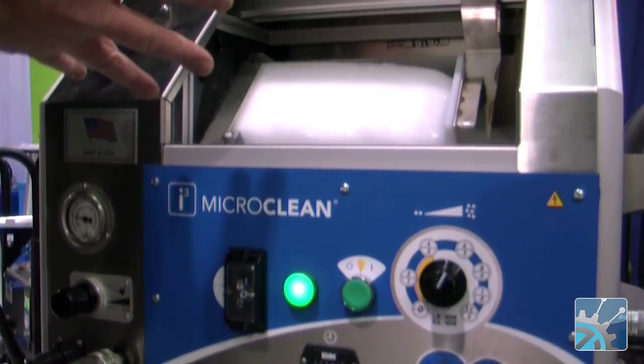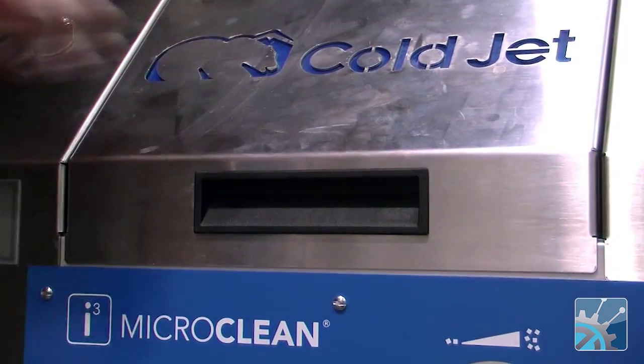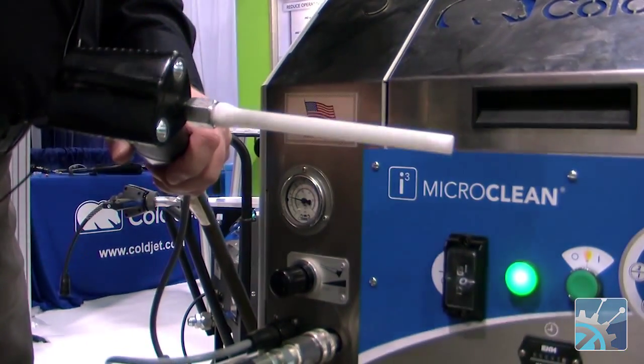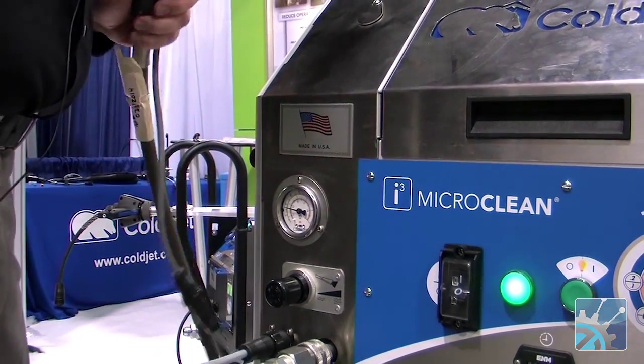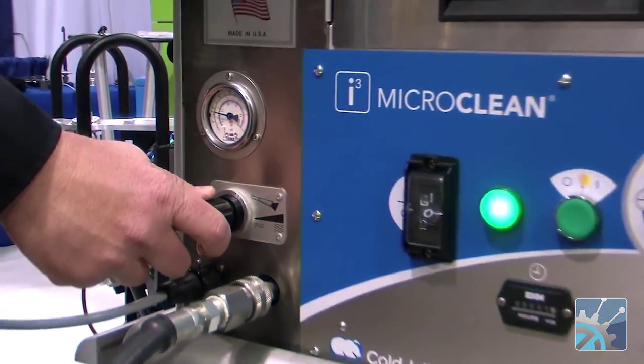It runs on a block of dry ice. It's a tabletop unit designed to do precision-type cleaning. As you can see, the nozzles are very small. They're designed to do easy, quick, intricate, precision-type cleaning. We can adjust the air pressure, so we can adjust the aggression.